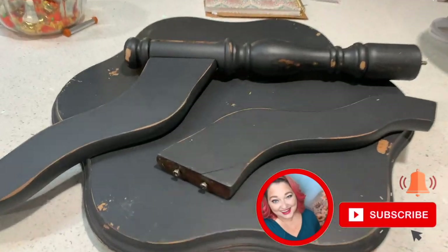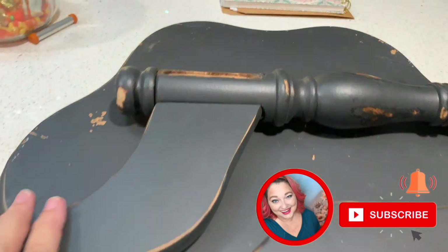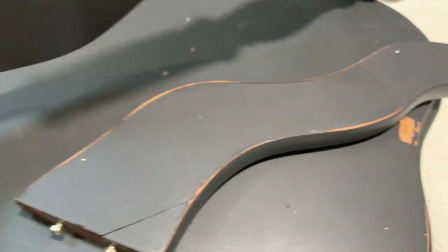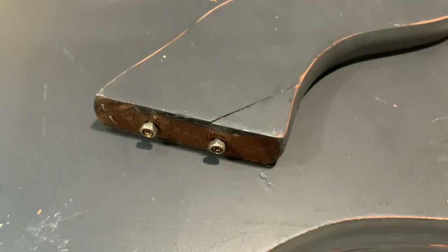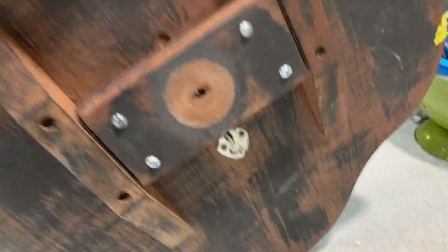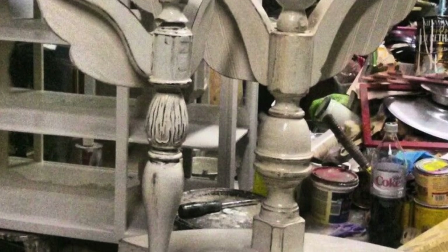I found this old table at the warehouse and it was clearly broken and missing one of the legs. Rather than throwing it away, I had seen something on Pinterest that I thought I would try. I'd actually seen it just a couple days earlier and so I was almost a little excited to find this broken table.